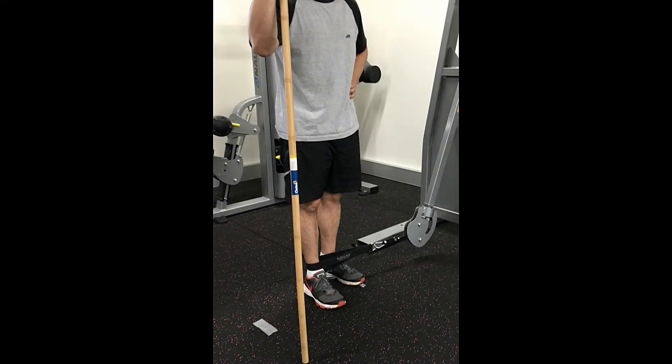The patient is in a stand-up position, holding the stick to keep balance and using tape to mark the floor: one for the support foot and another for reference, which indicates 30 degrees of hip abduction.